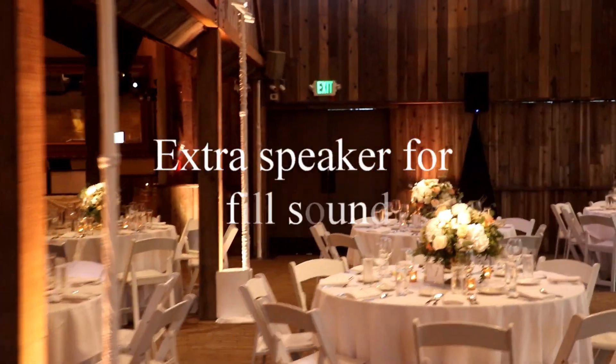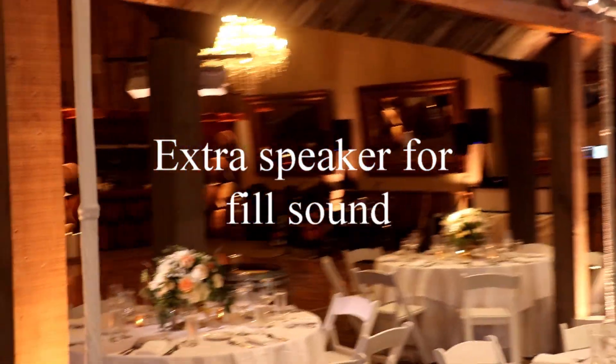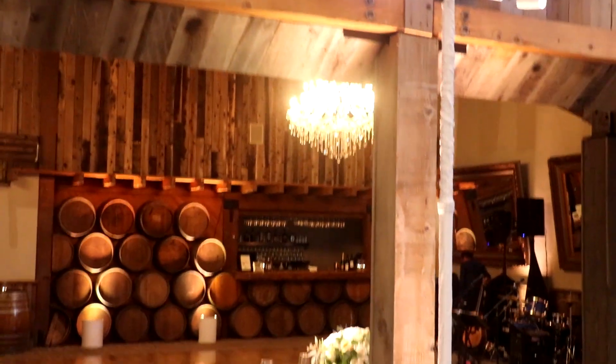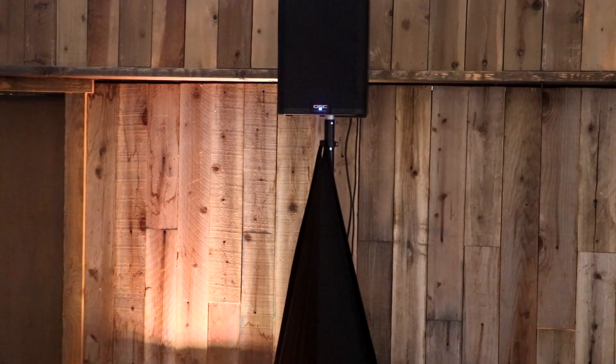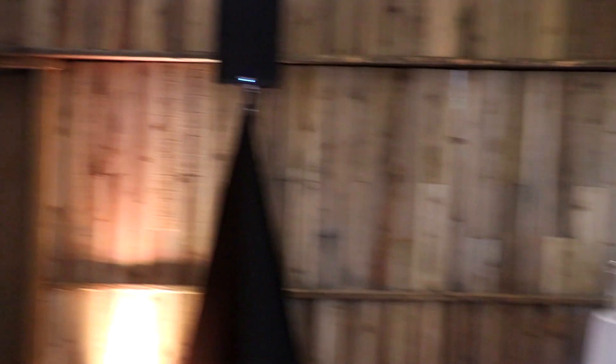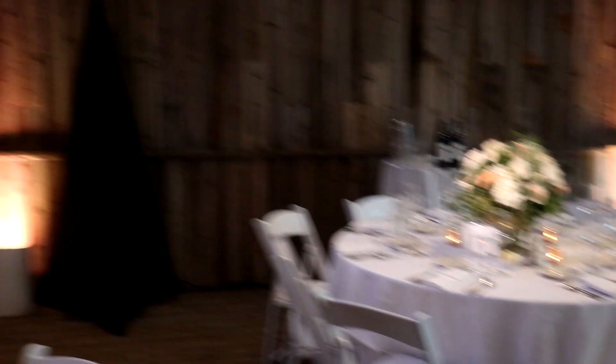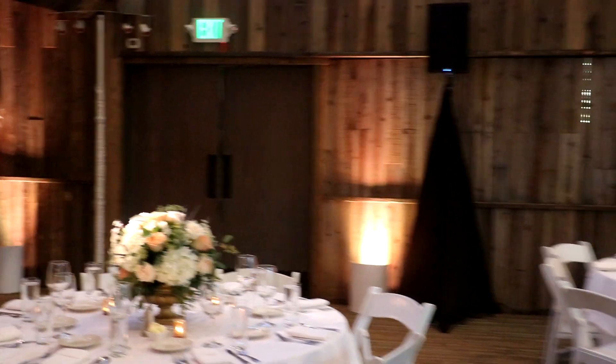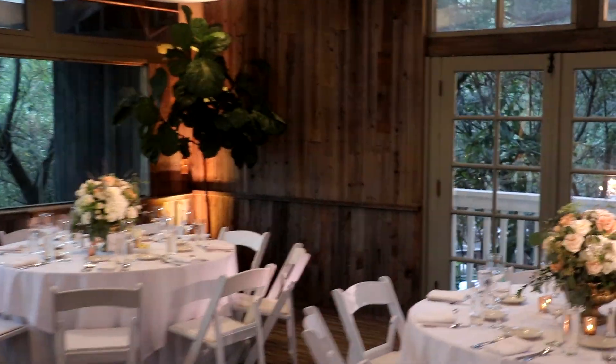We've also added an extra fill speaker because the DJ booth is over there in the far corner, and there's a lip where the ceiling drops down, so those speakers won't fill this space. We'll add one to two extra speakers depending on table placement — it's tricky because we don't want a speaker right on top of a table. There's a little gap here so we've got one speaker there, and for this crowd it was more than enough.